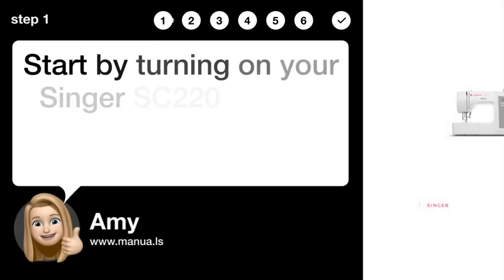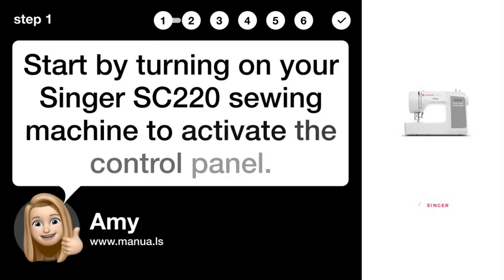Step 1: Power on machine. Start by turning on your Singer SC220 sewing machine to activate the control panel.